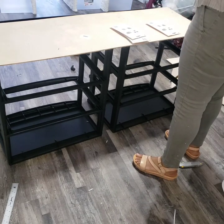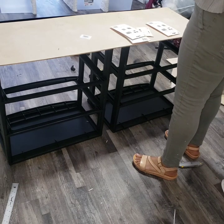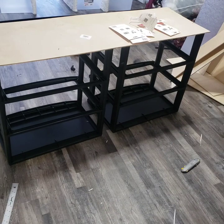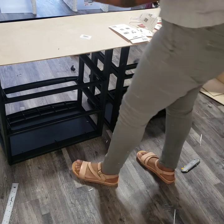From Home Depot I was also able to get the wooden legs and the mounting plates. I spray painted the wooden legs silver.